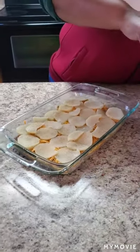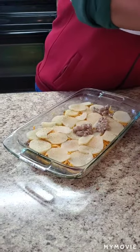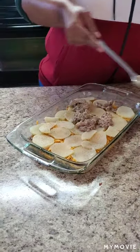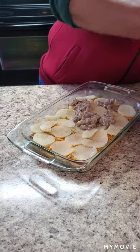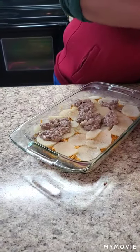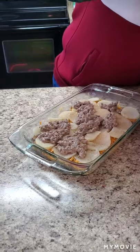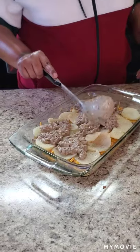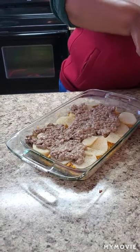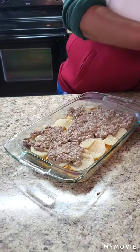Then we're going to put the final layer of meat sauce on. Go ahead and start preheating your oven to 350 degrees. We're going to cook this for about 25 to 30 minutes. All smoothed out — you can hear the oven preheating right there. It's ready to go — let's make this greatness!